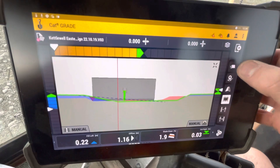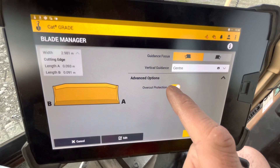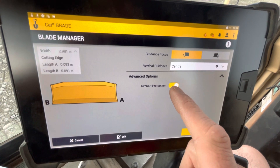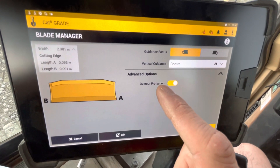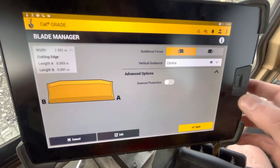So why is that happening? Well, if I press and hold on my blade icon — it's because overcut protection is turned on. That's handy in some other scenarios, and I'll cover that in another video, but for now when I'm trying to do this work, it's not helping.